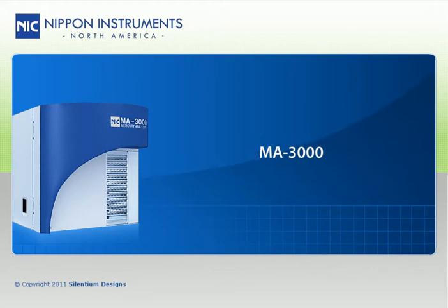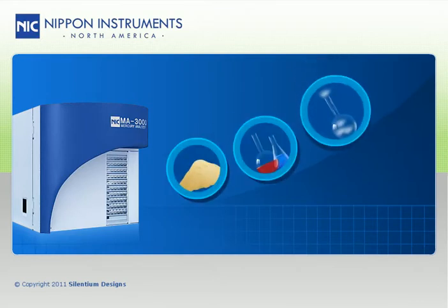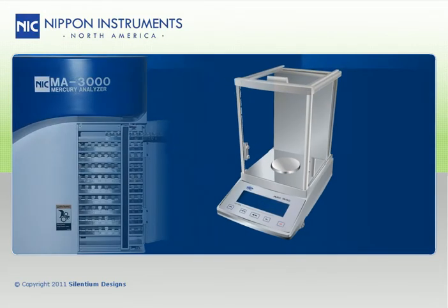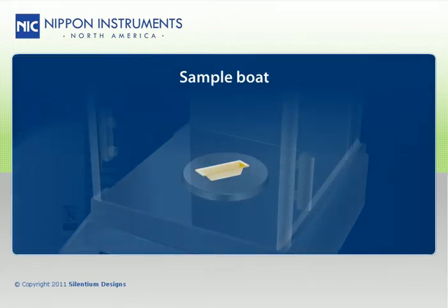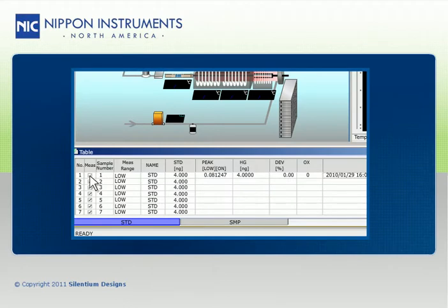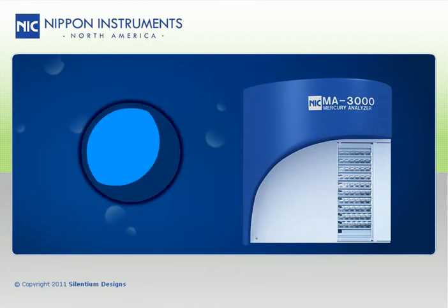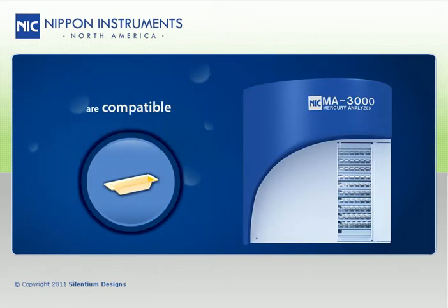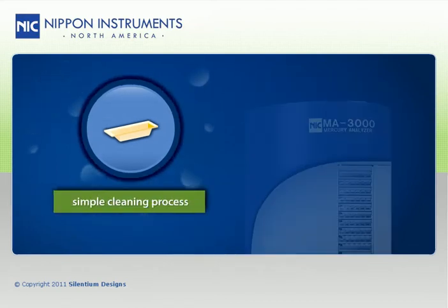The MA3000 uses high-temperature combustion to decompose all types of samples — solids, liquids, and gases — for mercury analysis without any sample preparation. The user simply needs to weigh or volumetrically add the samples to the sample boats, load them into the auto-sampler, select a combustion method, and then press start. The MA3000 uses durable ceramic sample boats compatible with both solid and liquid samples, while allowing for a simple cleaning process.